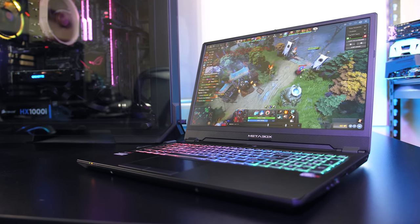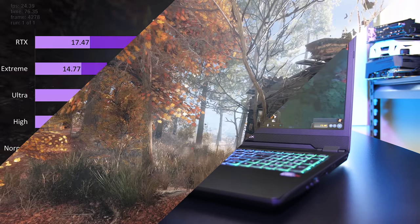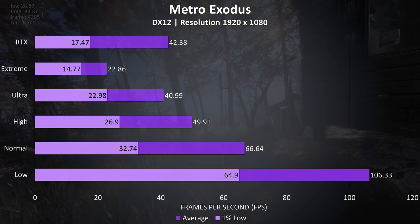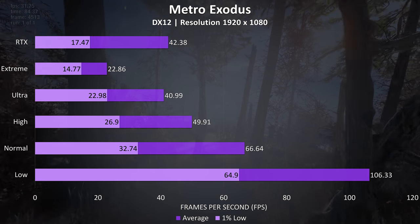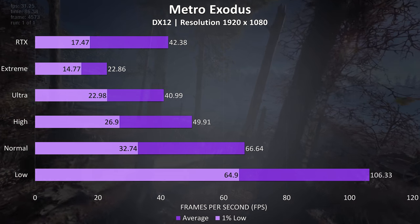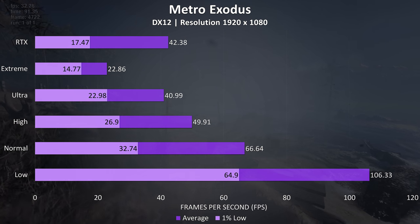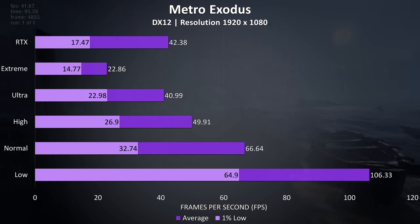Now for gaming benchmarks, tested with the latest Nvidia drivers and Windows updates. Metro Exodus was tested with the built-in benchmark. Only low and normal settings were able to get above 60 FPS, and the RTX preset uses ultra settings with ray tracing set to high and DLSS on.